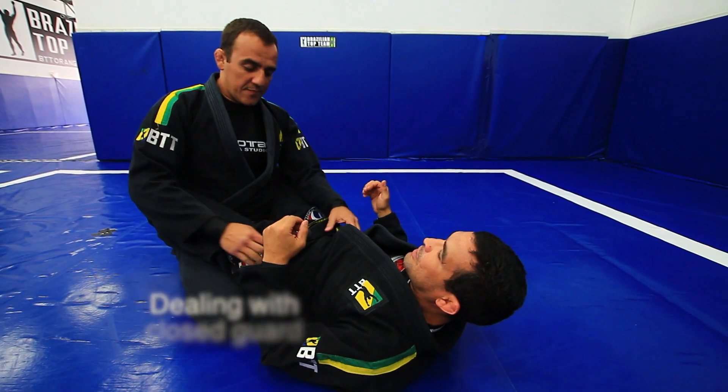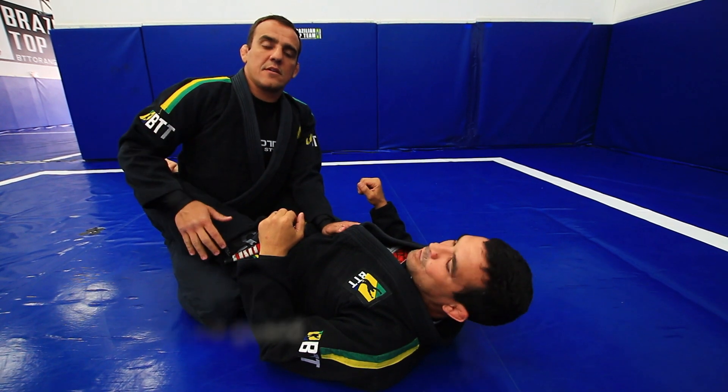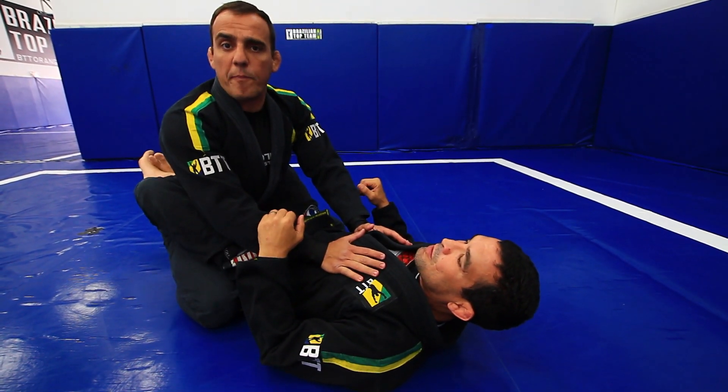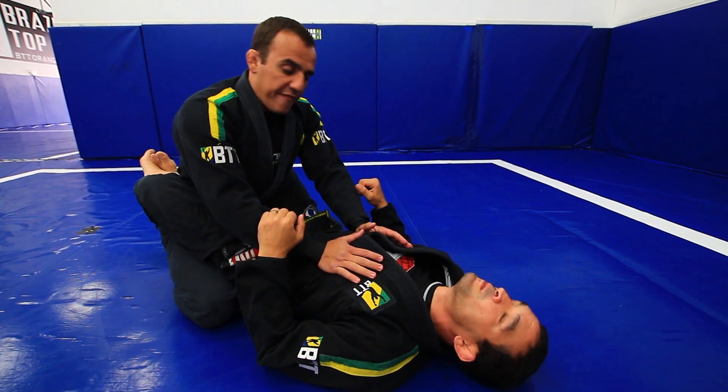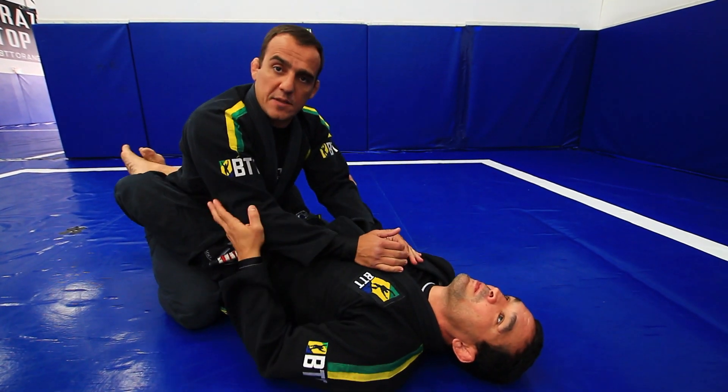We're going to learn how to deal inside his closed guard. The only thing you can do when you work inside his closed guard is open his guard. If you try to choke or do something, you're going to end up submitted by him.